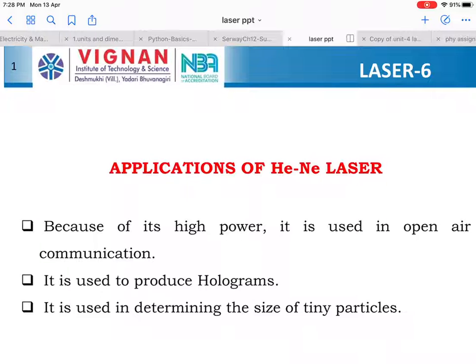Thank you very much students for your support. This is one of the important essay questions — it might be asked as 'explain the construction and working of helium neon laser.' So this is an important topic. Thank you very much.